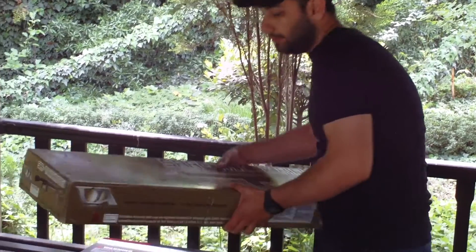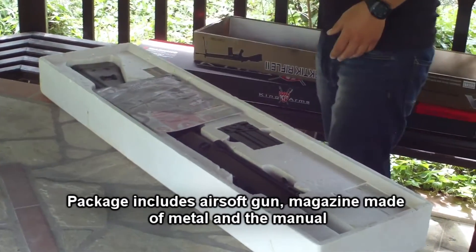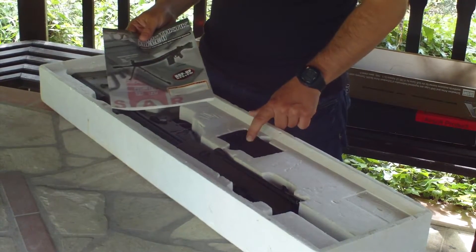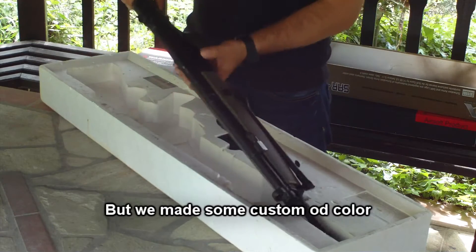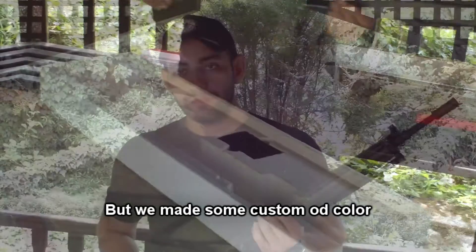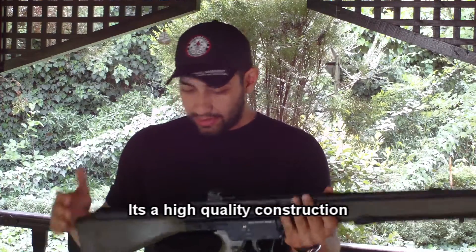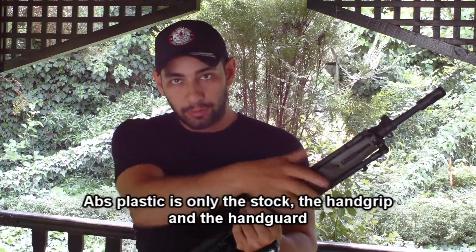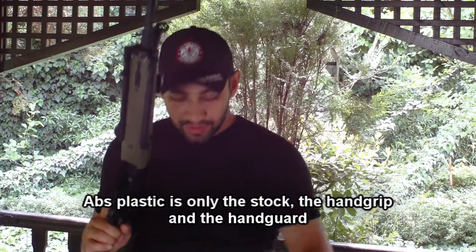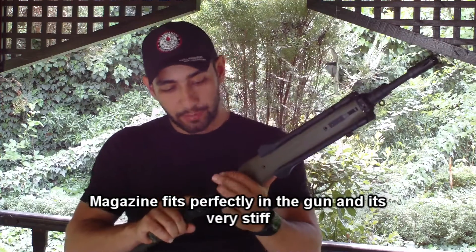Next is the G3A3 Classic Army. We are going to examine this gun. It features a metal body and is very heavy — even heavier than others reviewed today.